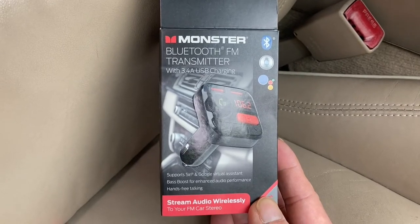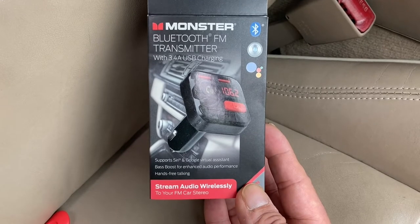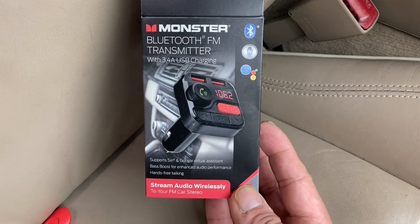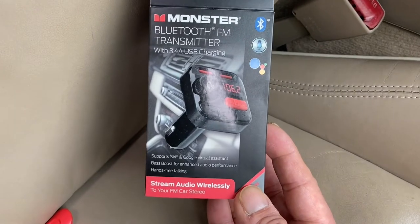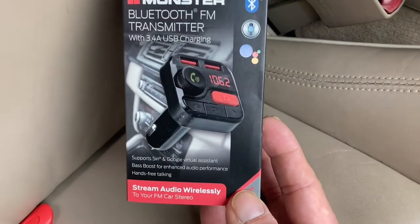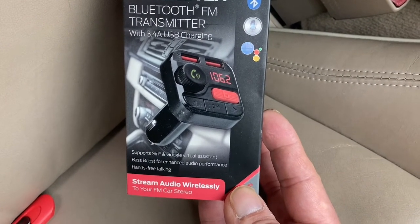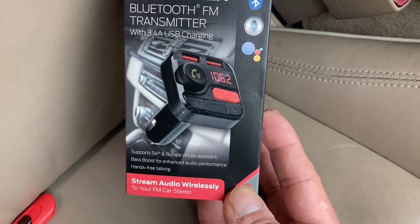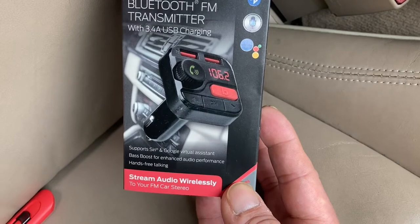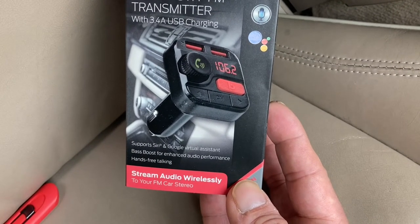What's up East Coast, welcome to East Coast After Hours. Today we're doing an unboxing and testing of the Monster Bluetooth FM transmitter with USB charging. What is this device? It allows you to FM transmit — meaning if you have a USB drive or you want to take phone calls via Bluetooth through the speakers of your vehicle, you can do it with this device.